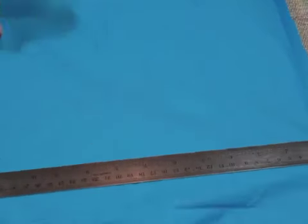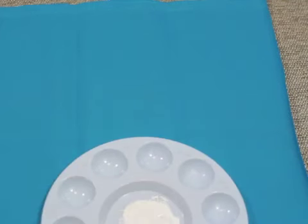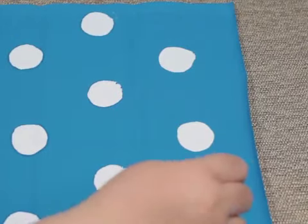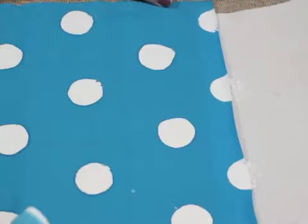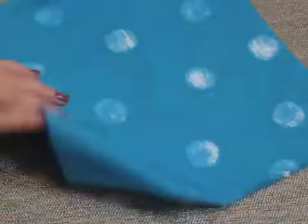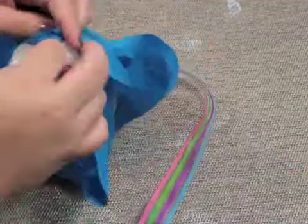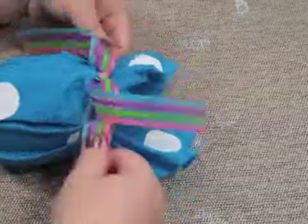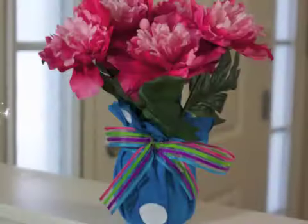For the next jar, I did the same thing — measured and cut a 12 by 12 inch square of fabric. I used white paint and a bigger sized round sponge brush, only this time I didn't use a stencil. I just made an alternating polka dot pattern. Once you're done, set it aside to dry. Once it's dry, gather the fabric around the jar like the last one and tie a ribbon around the neck of the jar. Add some more flowers and you're done.